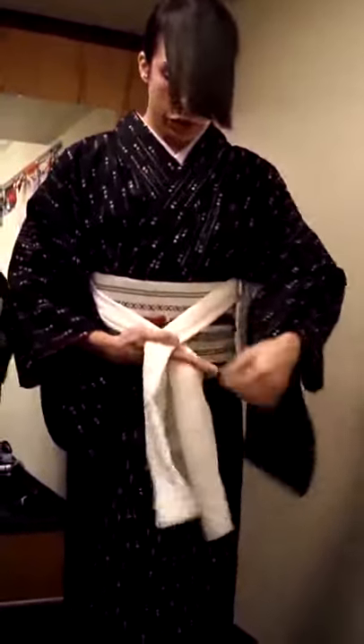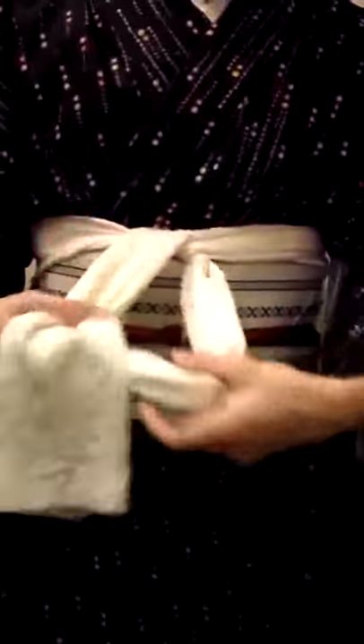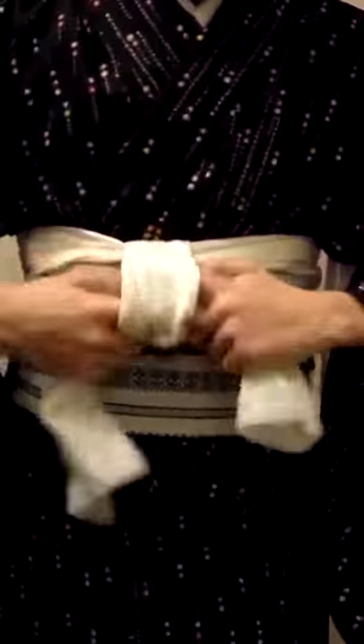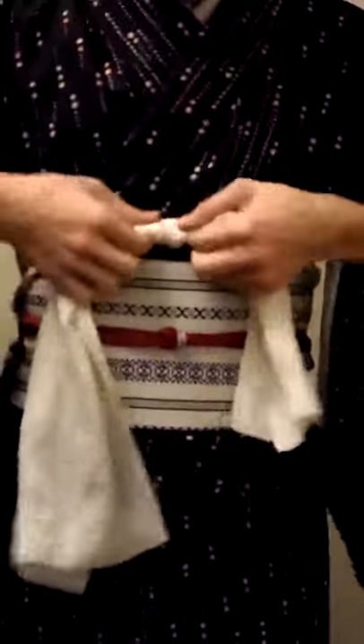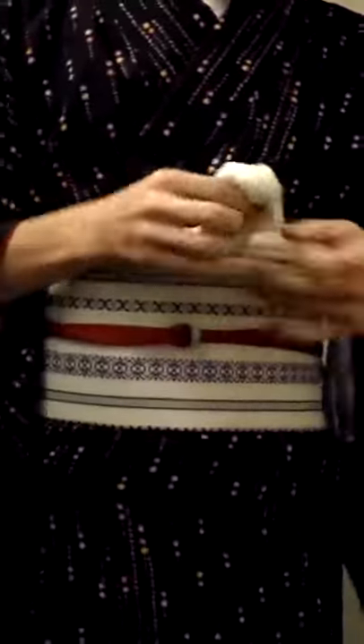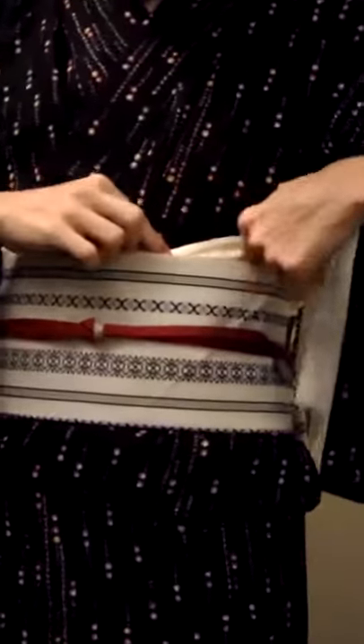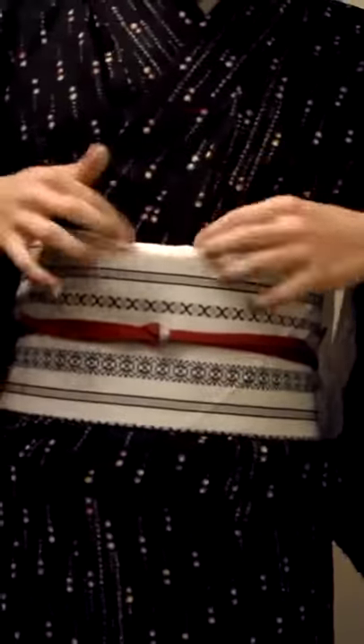Bring the left side over the oby-jime and up through. Take the side that's over and make them straight up and down. Take the right side, make a triangle, bring the left side in, and pull. Put your finger in the knot and pull it slowly, so when you tie you have a flat part. Take the sides of the obi and tuck them in. Tuck the knot so it's peeking out, and then run your finger between the obi and the obi. Make sure a little bit is peeking out.